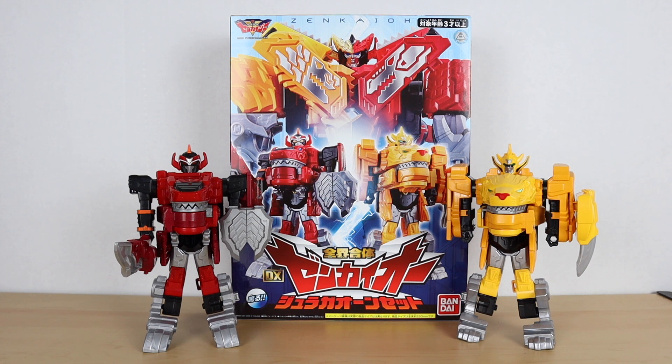Hey, welcome back to my channel for another review. This time I have Zenkaiju Zenkaioh, and this is the first mecha of the new Super Sentai series. This is the 45th anniversary of Super Sentai, so yeah, something different — it's a fresh start, and this is what we got.